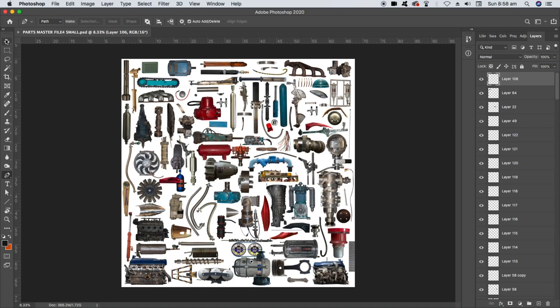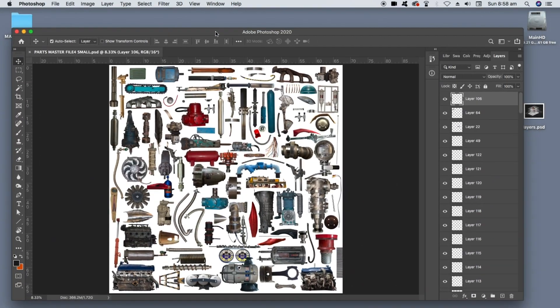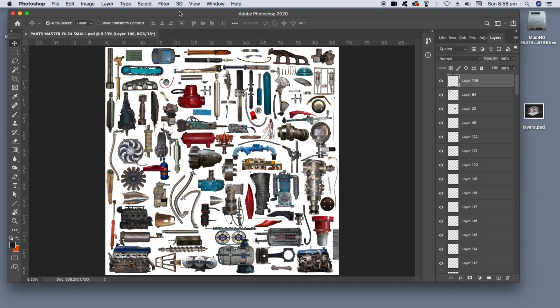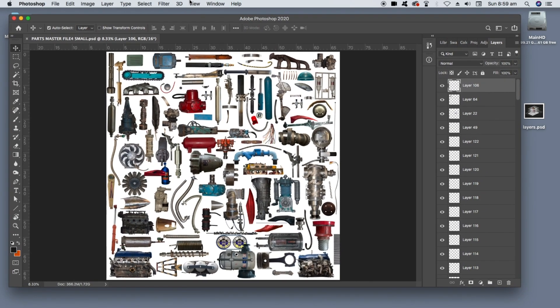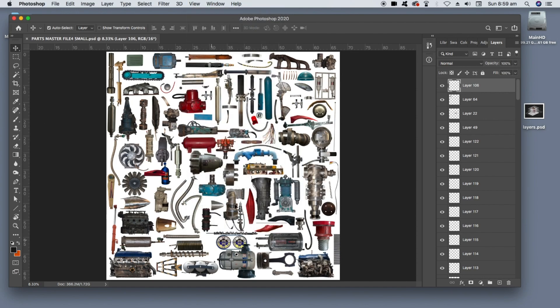We want to create a new document and set up a few options in Photoshop. The first thing I want to do is double click up here so my window is floating rather than taking up the full screen — that'll make sense when I show you how we transfer parts from one document to another. Then I'll go to the View menu, find Snap, and turn snapping off, because it'll interfere later when we're moving pieces around and we don't want them snapping to each other.